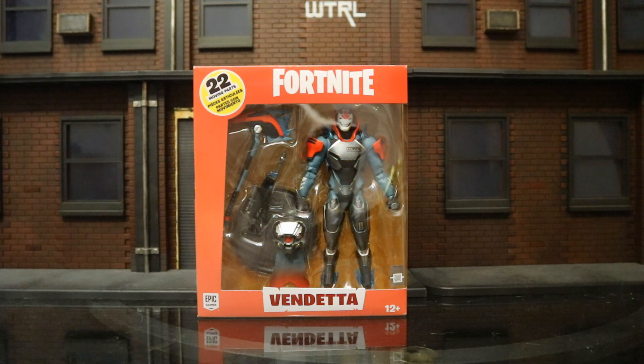Looks like this figure is going to come with the traditional accessories: pickaxe, back bling, gun, and an action figure stand.